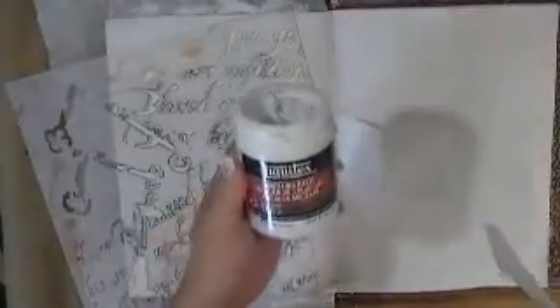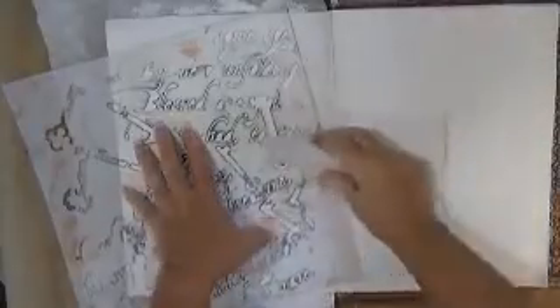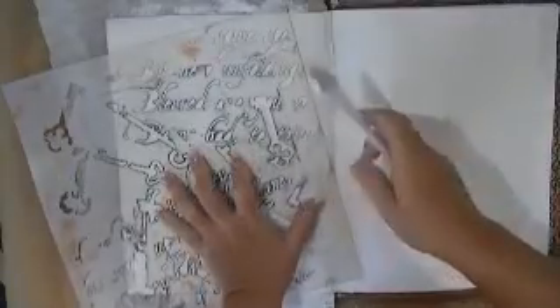So what I'm doing is I'm taking some Liquitex modeling paste, I'm using this Crafter's Workshop stencil. I don't think I want quite that much - got a lot of modeling paste there. This feels so weird working on a page because I haven't done one in so long, because I've been doing other projects, so I really miss this.